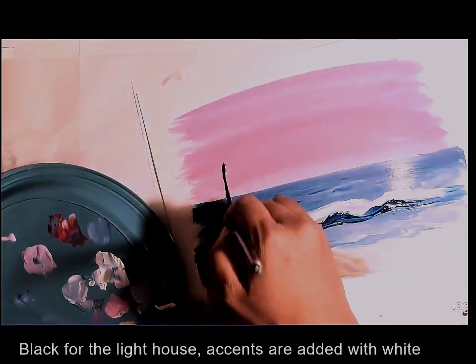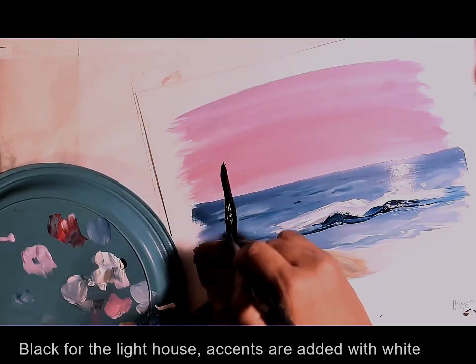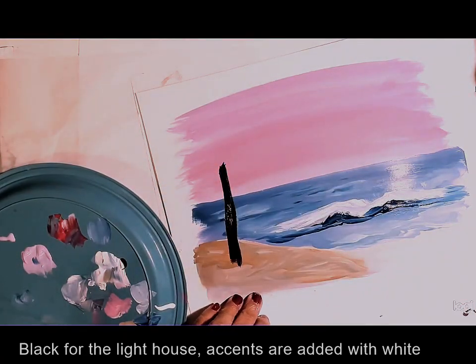For the lighthouse I first paint it with black using a flat brush, and then using a smaller brush I paint the small areas and the details.